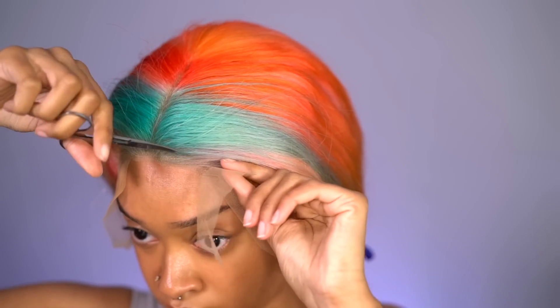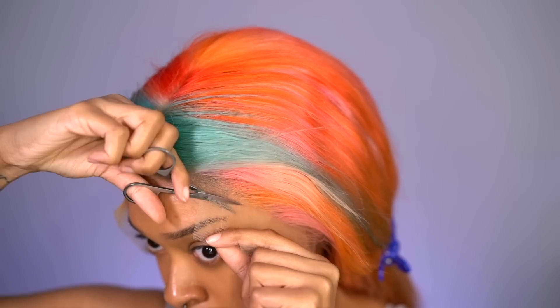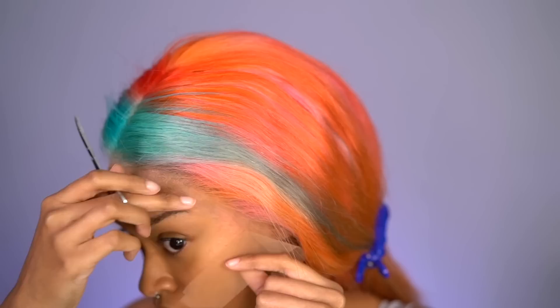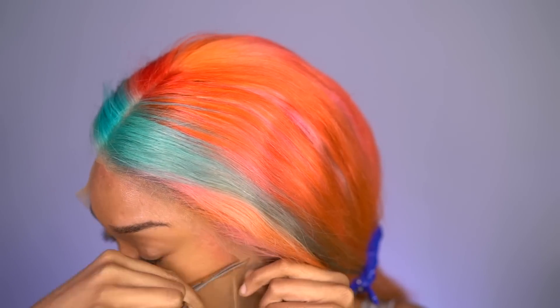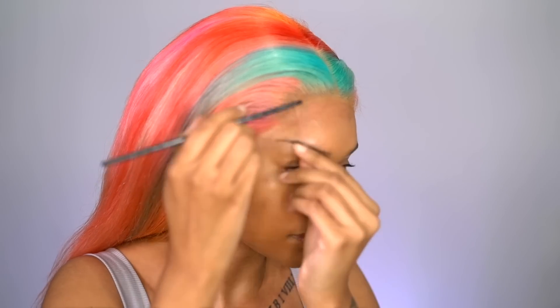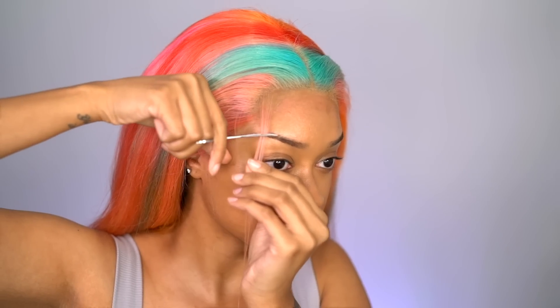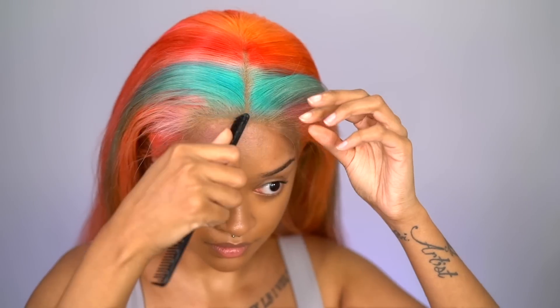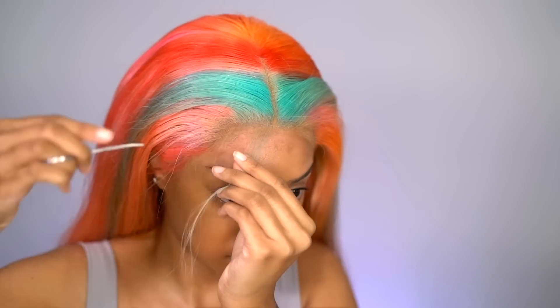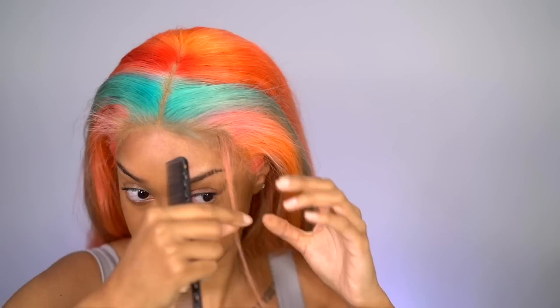I know so many people get mad when tutorials don't show cutting off the lace, so I'm here to show you. You might see one tiny ripple, but that's just where that cut is — it'll get fixed in the styling process. I'm using cuticle scissors; you can use whatever you want, some people use brow razors. If you see me getting a little red, that's just a regular thing for me. Now I'm just separating out some strands for baby hair. Since this unit is so light and colorful, I try not to go overboard with baby hair. I do a preliminary cut just to identify what's going to be baby hair versus what isn't.